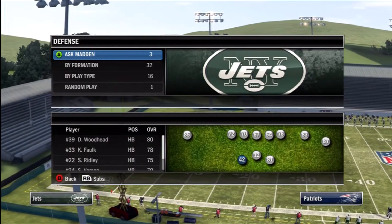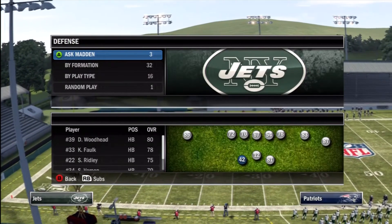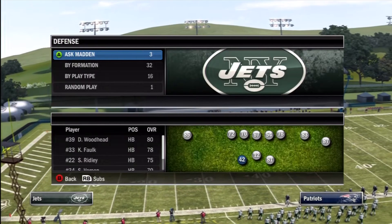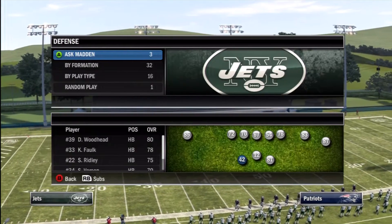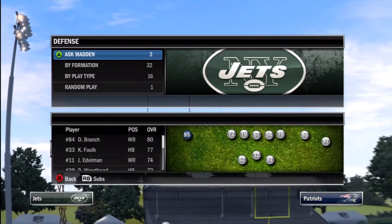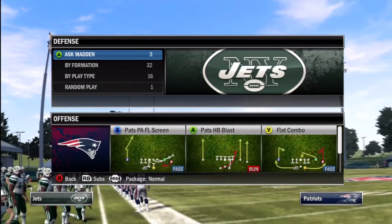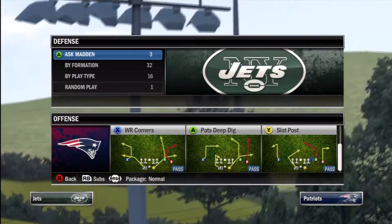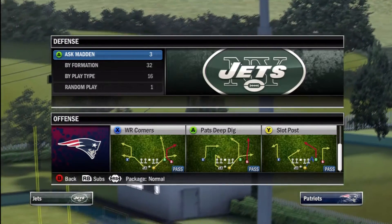What's up guys, Forward Progress Madden here. Today we're going to take a look at a request to look at the New England offensive playbook and plays that are playbook exclusive. We're going to take you through the Gun Split Patriot, and the play we're going to come out in is Pat's Deep Dig. This play is actually not playbook exclusive — it is called 689 Hook in most playbooks.